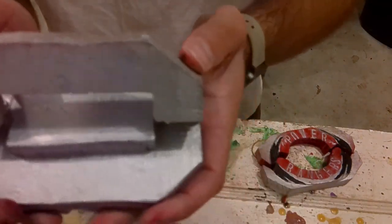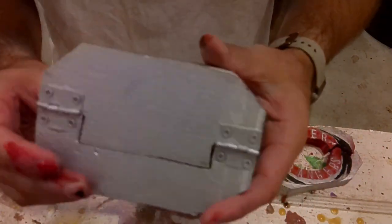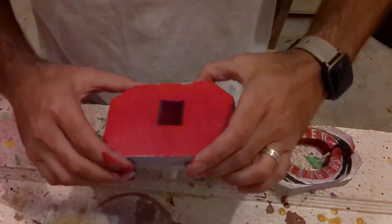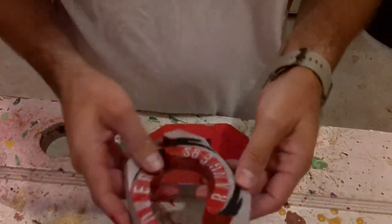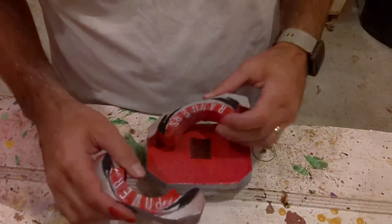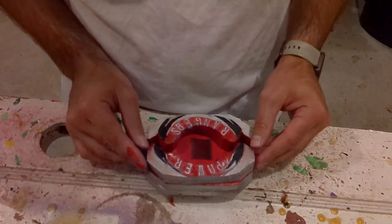Handle comes out, handle goes in, handle's out, handle's in. So what's left to do now is to take these pieces and glue them on, and then our morpher will be complete.